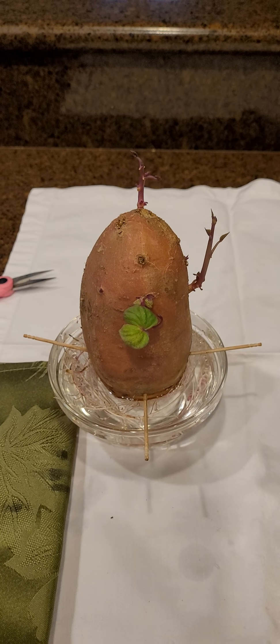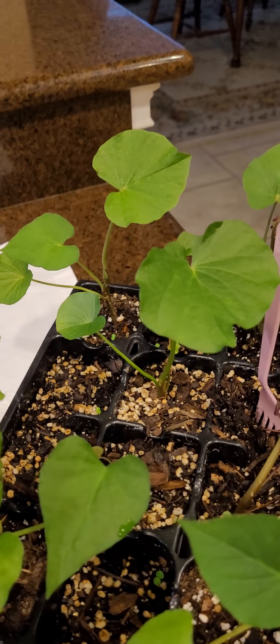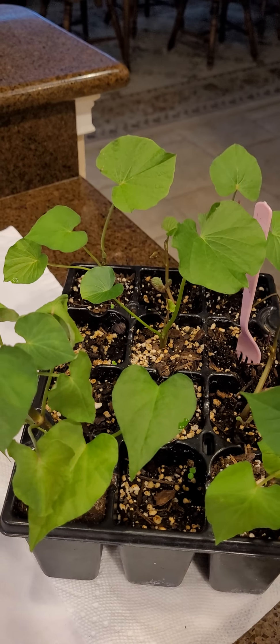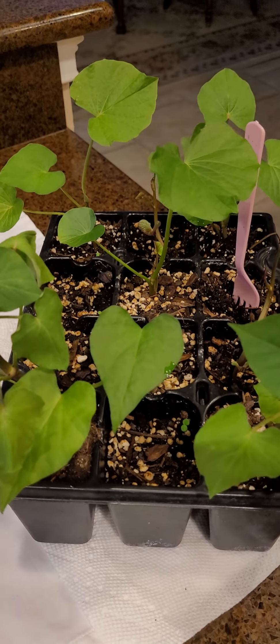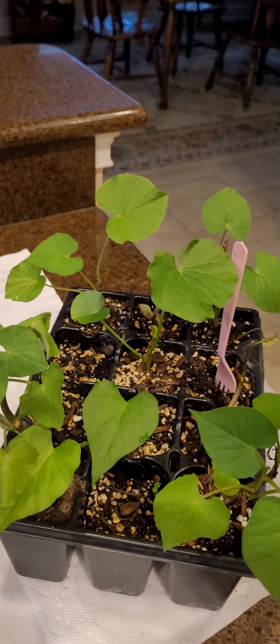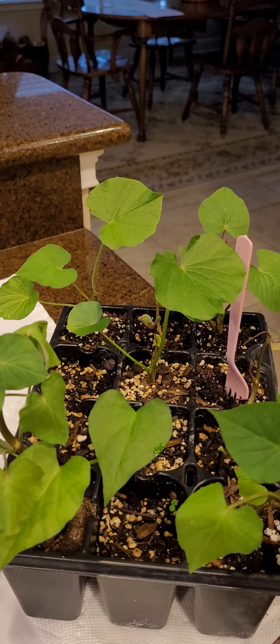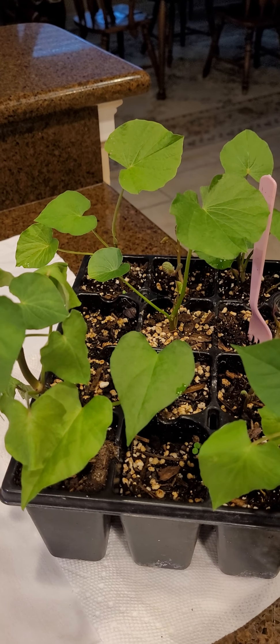For the moment I'm still putting them in just this little tray here until I can figure out what I want to do with them. I wouldn't mind growing them in the fall — I think they would make a really pretty fall vine. Here in Florida, once our weather cools off, things like this would really look good and take off, and you could get some pretty vines.